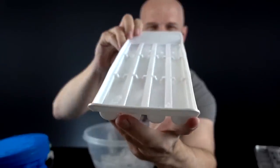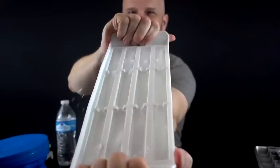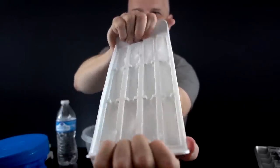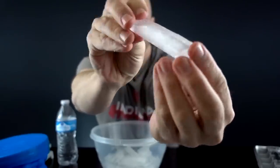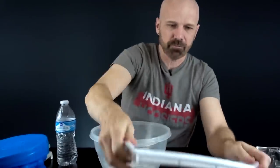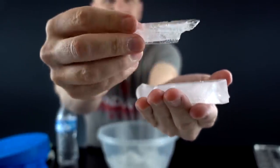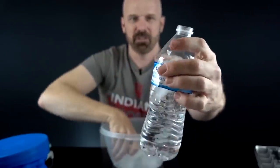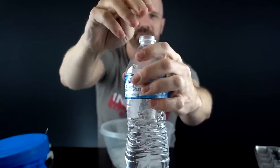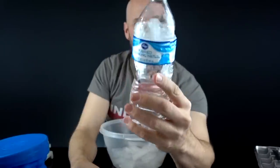These are the sports ice sticks that supposedly fit into a water bottle — let me grab a water bottle. We got flying bits — that is the shape of the ice cube. Interesting. Took a little bit of force and a couple of the cubes did not come out all the way — one's broken in half. Let's see how it fits into one of these water bottles. Pretty cool — it's different. Specialty use here.